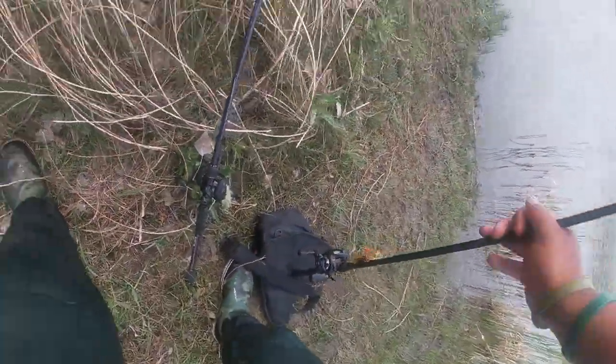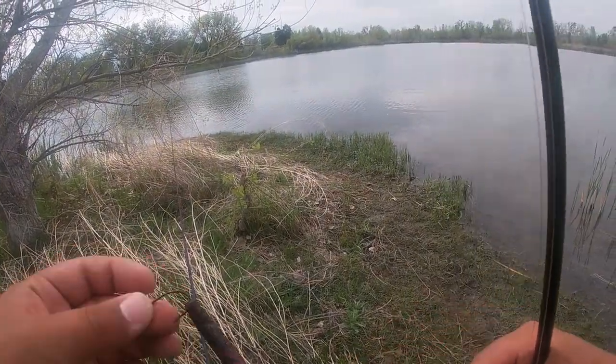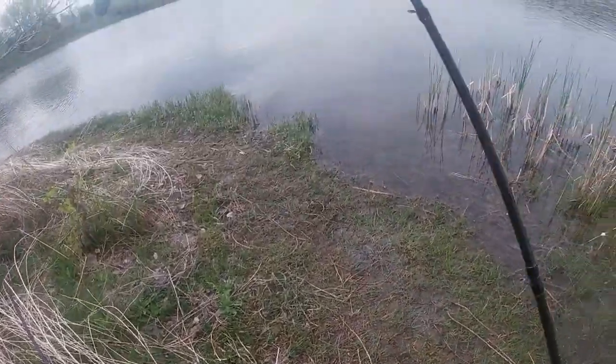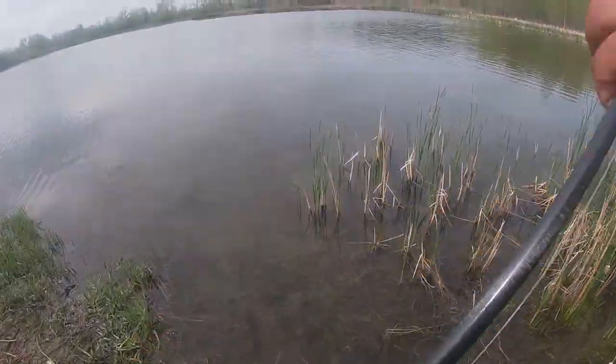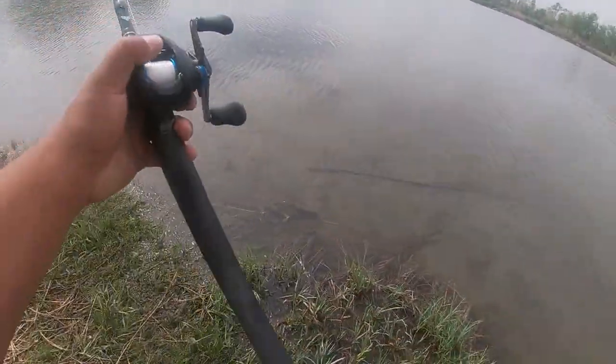What's that? A rusty old hook — got to love it. I'll leave that on top of my bag so I don't forget to grab it on the way out. Always clean up after yourselves, folks — nobody likes a messy angler.